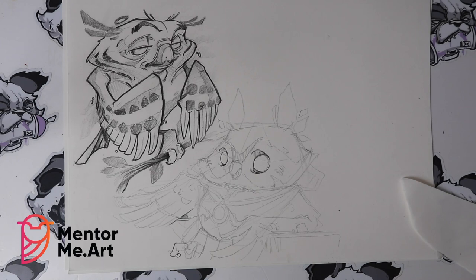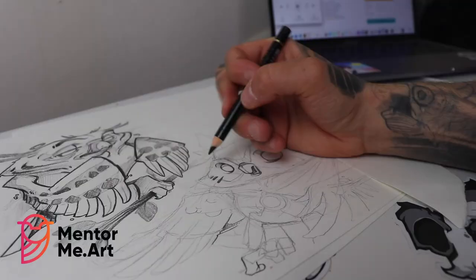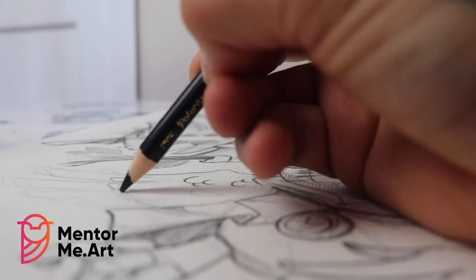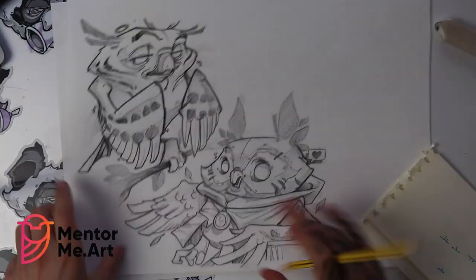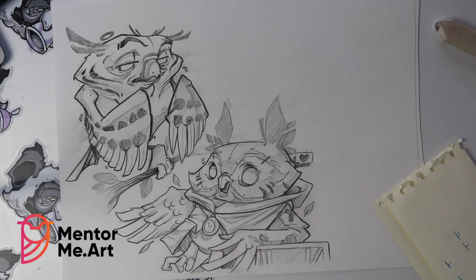If you followed correctly, you should end up with the same result as me. Once you've gone over the whole thing, you should end up with something that looks just like this here. I really like this one actually — it's proper cool, almost like you're stumbling. Really happy with how that came out.